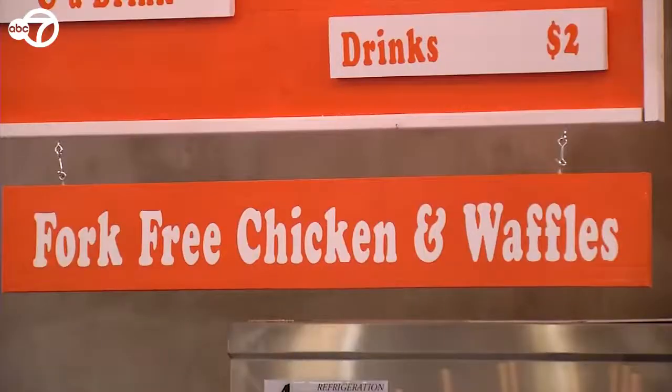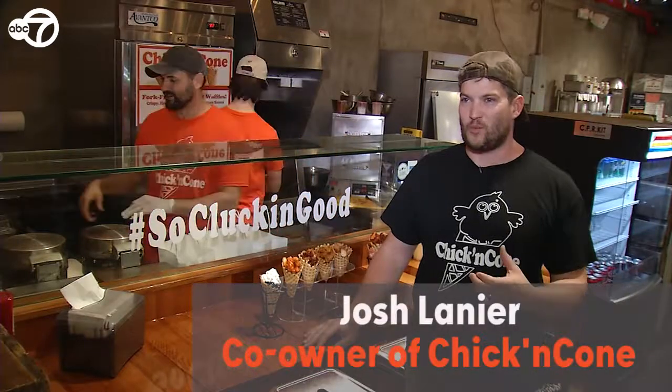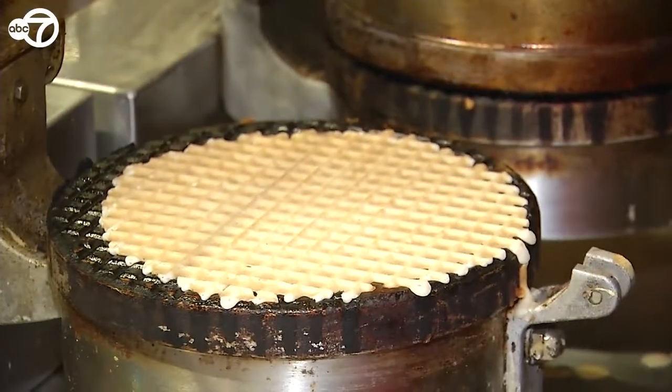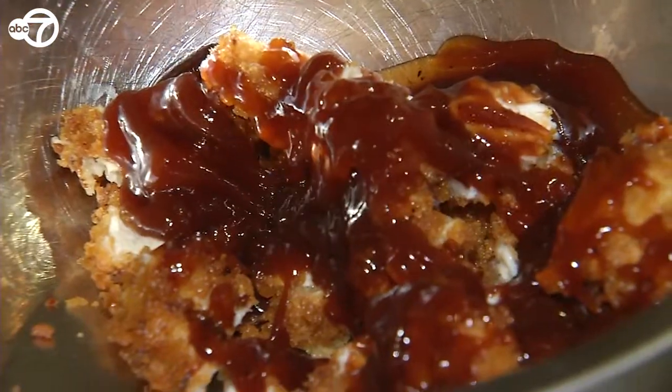I don't think there's any other places you can find fork-free chicken and waffles in the city. So it's walkable, it's delicious, it's quick grab-and-go comfort food.